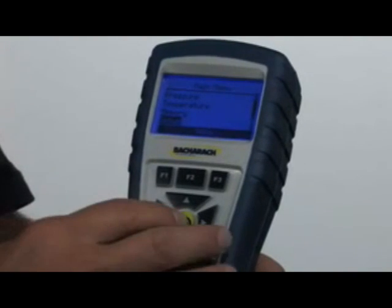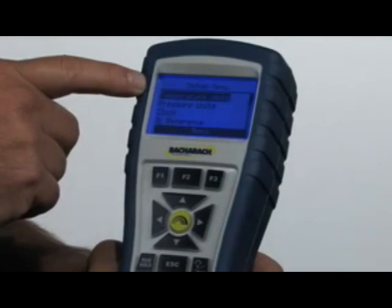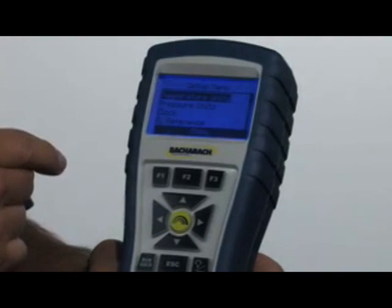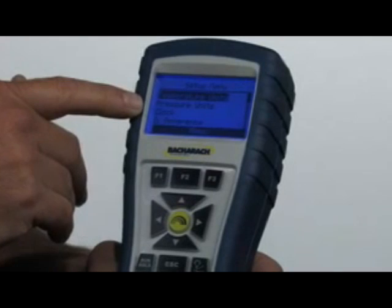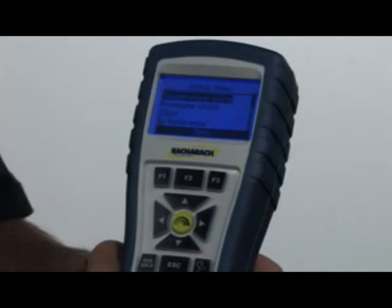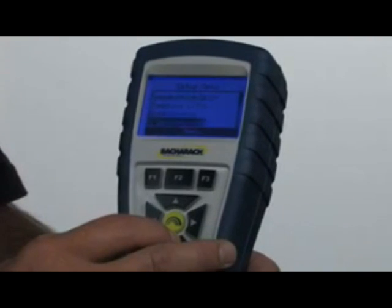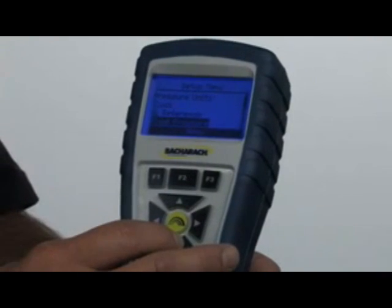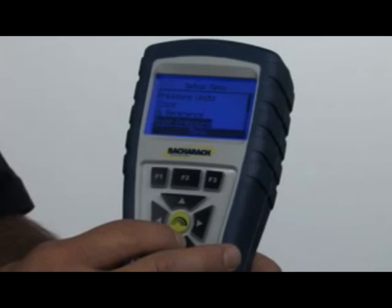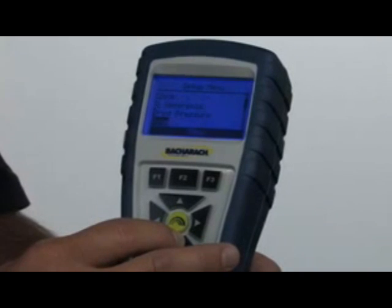The next menu button is setup. This is where you set the type of temperature units — centigrade or Fahrenheit — and the pressure units: Pascals, millibars, water column inches, etc. This is also where you set the clock for time and date, and where you set the oxygen reference for the carbon monoxide reading, which is typically called the carbon monoxide air-free reading. Scrolling down, this is where you determine whether you want pressure reading test results to print out or not — useful when taking combustion and draft readings from different places.